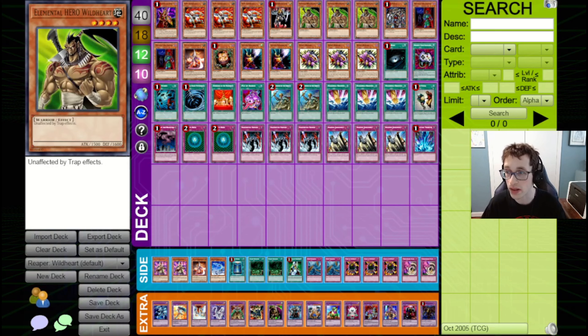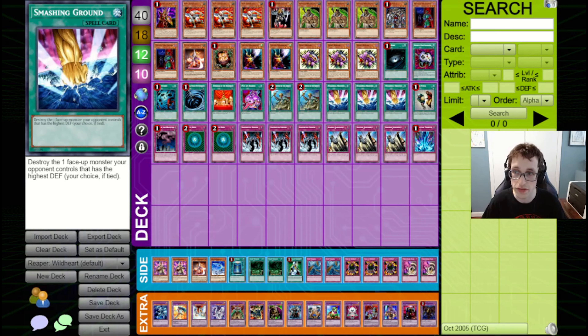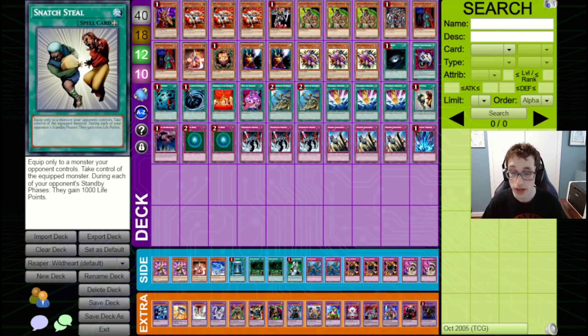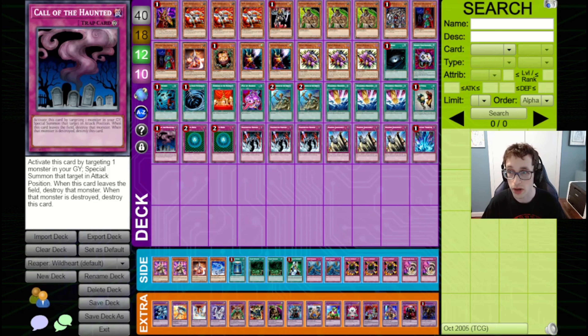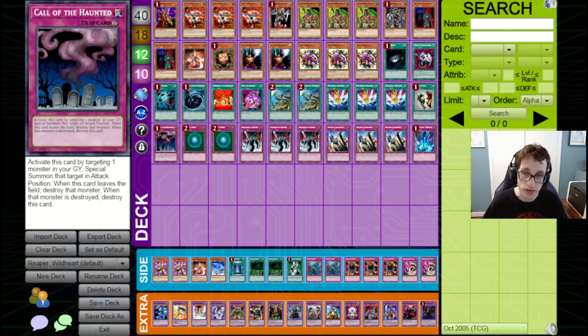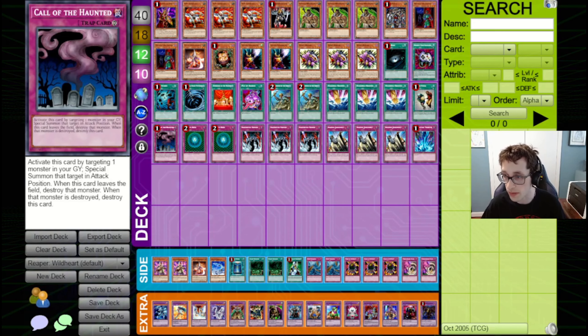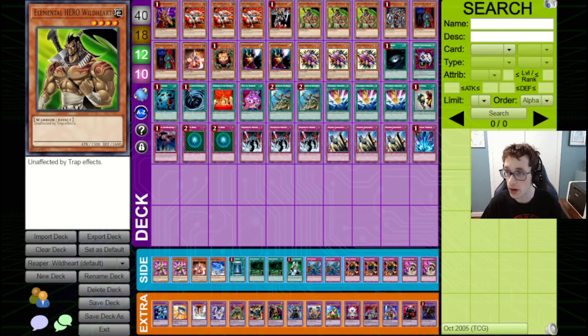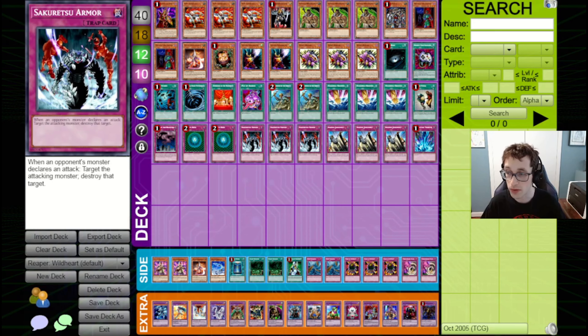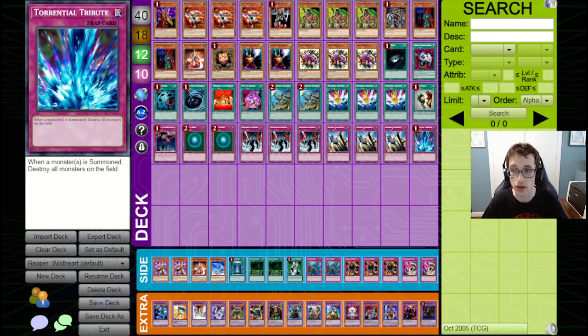We've got Pot of Avarice to recycle resources. We've got double Reinforcement of the Army to search out all the warriors in our deck. We've got triple Smashing Ground to clear the way for our Wildhearts to attack in, and Snatch Steal to take our opponent's stuff. For traps, we've got Call of the Haunted to bring back our monsters — an interesting note is that if you bring back Wildheart with Call of the Haunted and the trap is destroyed, Wildheart won't be destroyed because it's unaffected by the trap effect. We've got double Gravity Bind because Wildheart can hit under it. Triple Sakuretsu Armor, triple Solemn Judgment, and a Torrential Tribute, which pairs really well with Wildheart.